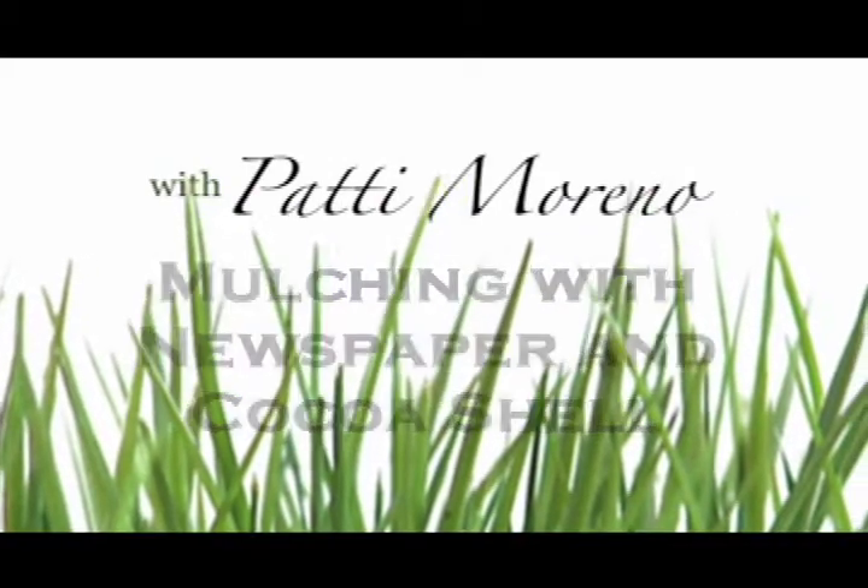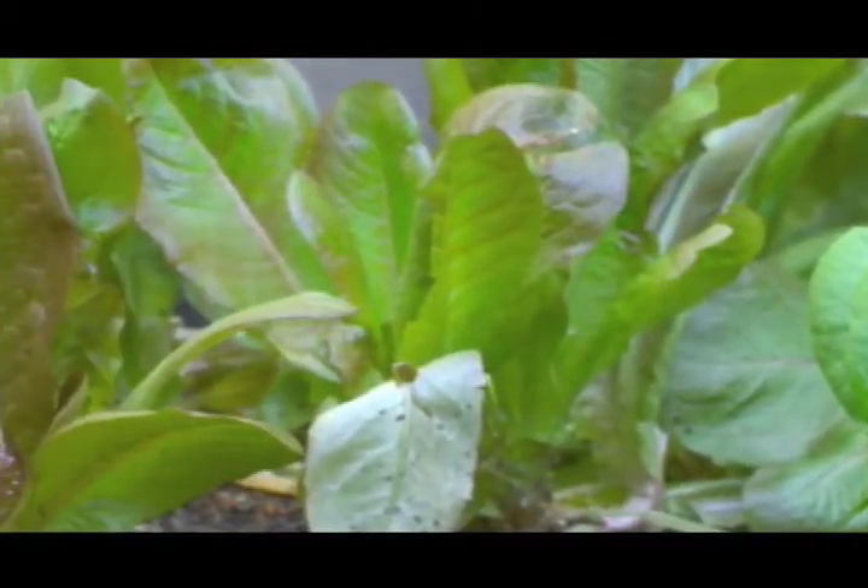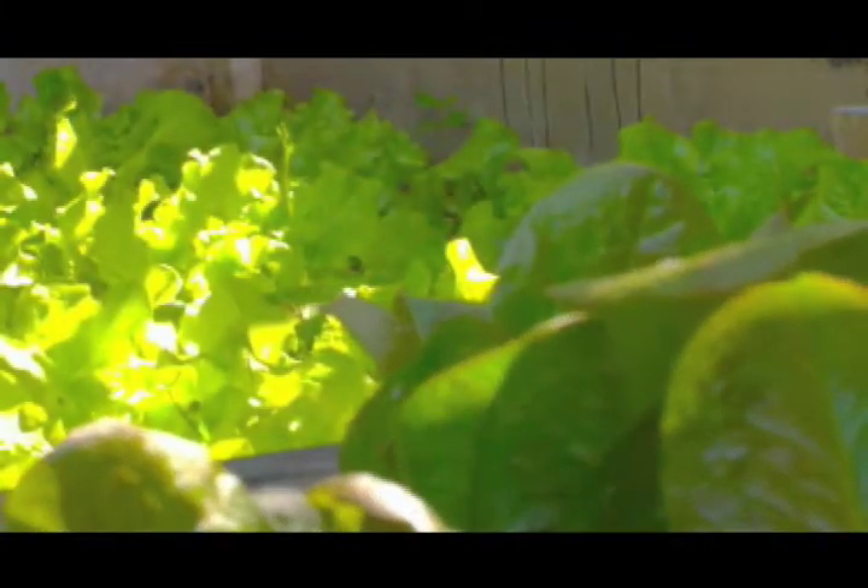I've gone through and I've weeded this entire lettuce bed. Weeding is important because weeds rob the soil of nutrients and water, and I want my lettuce to grow, not my weeds.